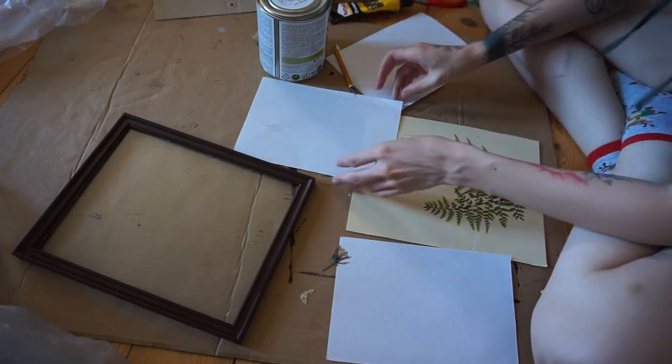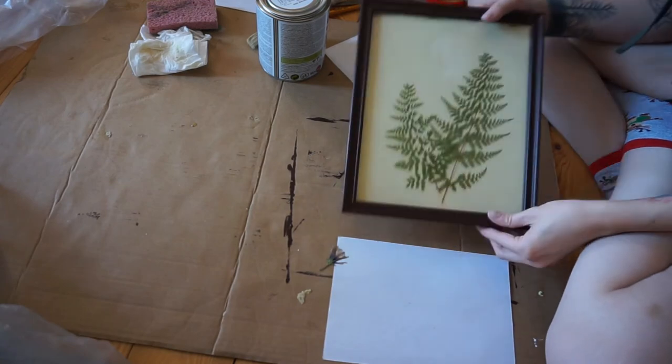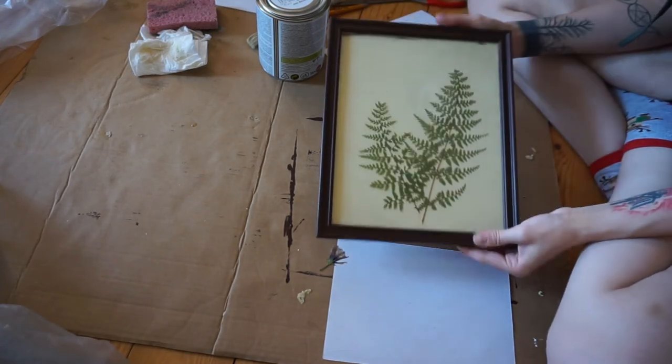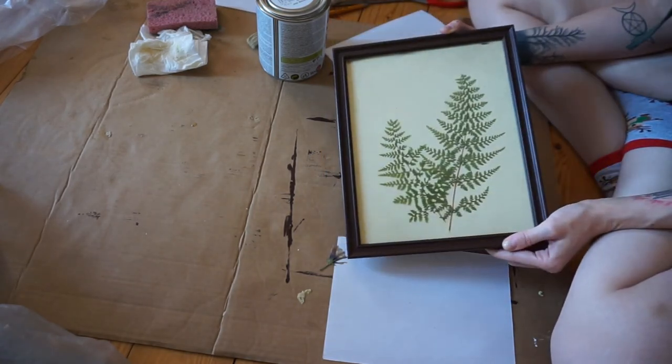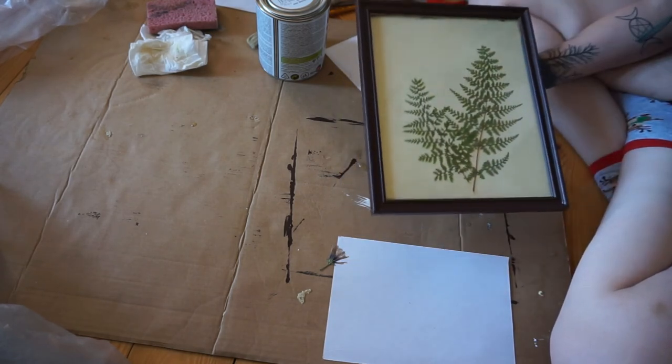All right, and now you will let everything dry. And this is the finished piece. I really like how this turned out, and I like to have some original art hung.